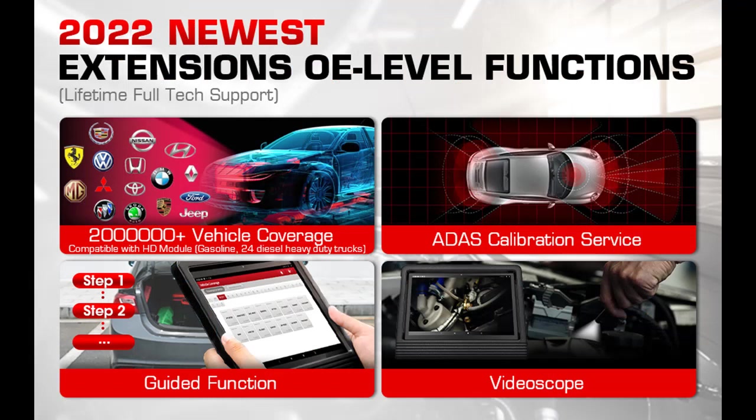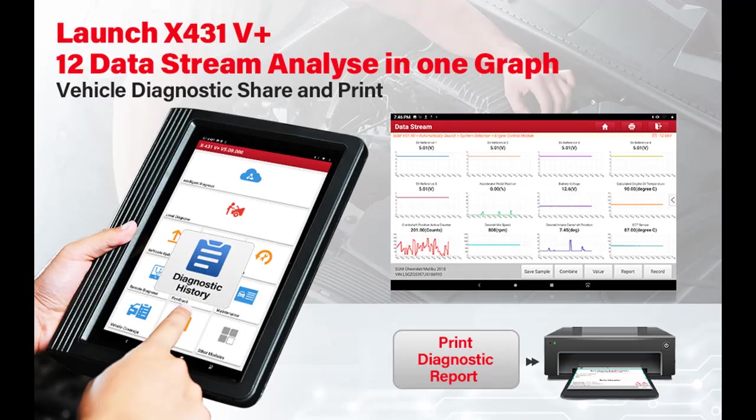2022 new and growing powerful OE level functions of the Launch X431V Plus Pro 4.0 bi-directional diagnostic tool.